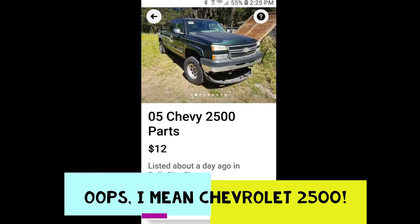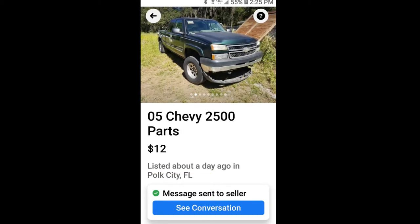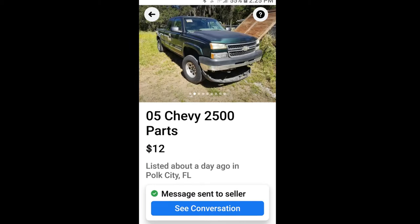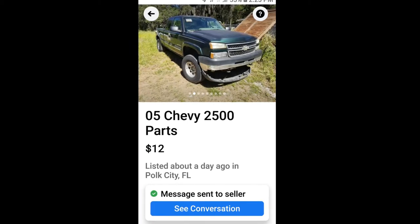So I got in touch with the guy and got a transmission, got a converter, the converter cover, transfer case, drive shafts, all the bolts, the brackets, the sensors — everything that had to do with the four-wheel drive transmission and transfer case, even the drive shafts.